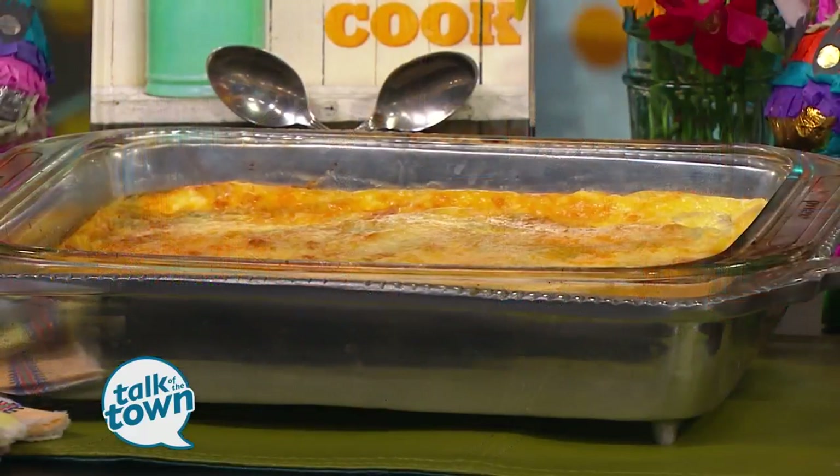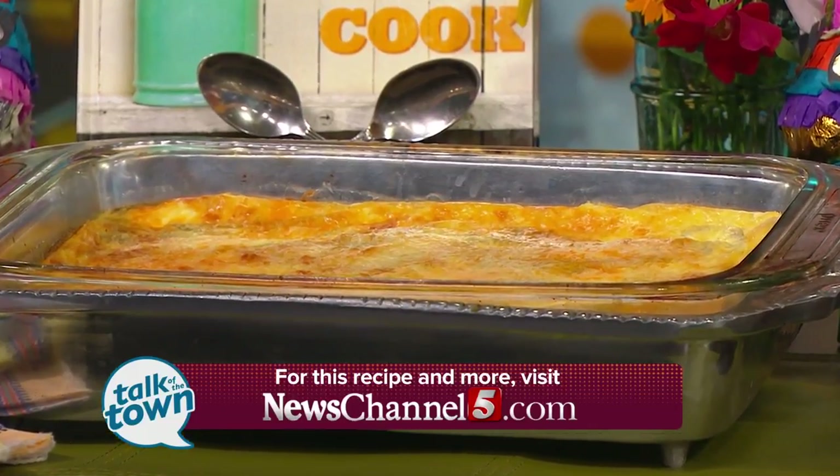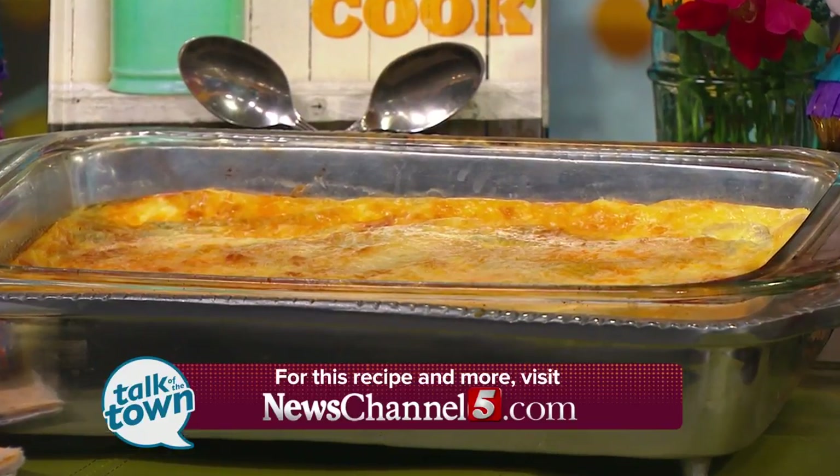That looks good — it's delicious. Thank you, Leland. You'll find this recipe and more on Sally's popular blog. We'll link you to thedeerone.com.